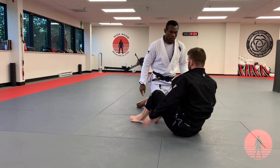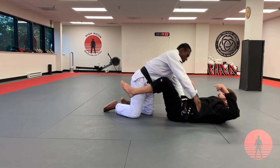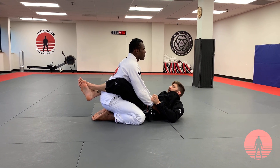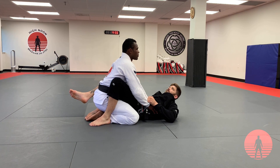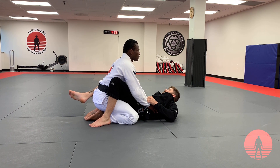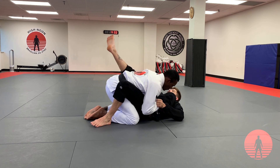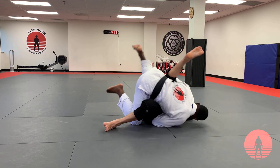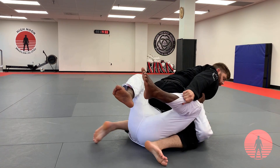One more time — we'll do an alternate angle here and show the foot trap. I get the sleeve and the opposite pants. My foot drops — this blocks his base. I'm going to Kuzushi to the right. When he comes back to the center, kicking into the armpit, lifting, coming on top all at once.